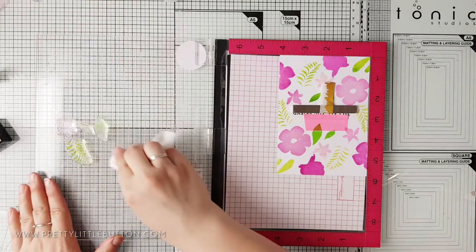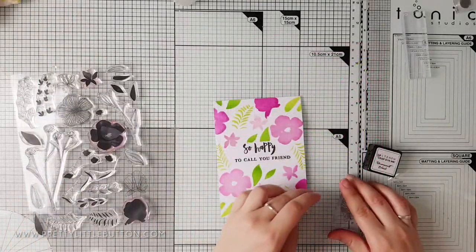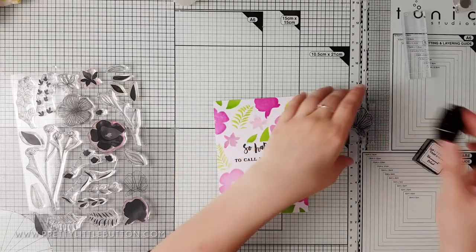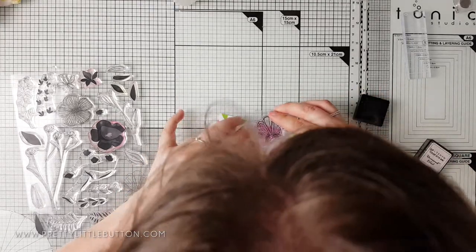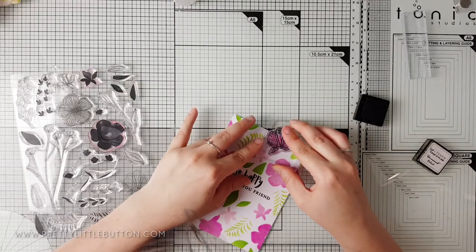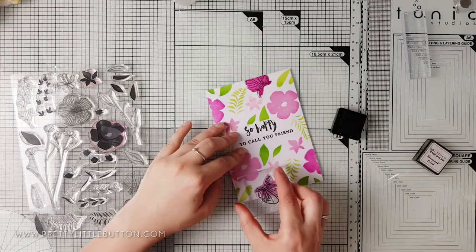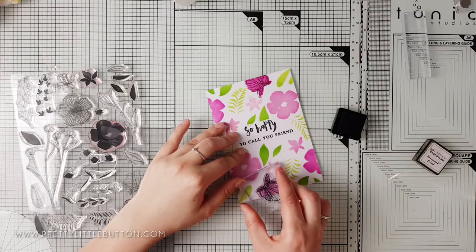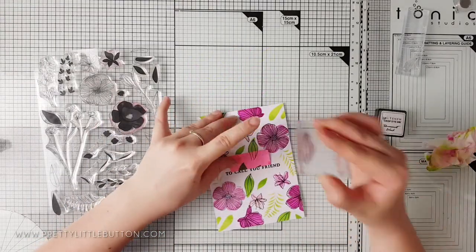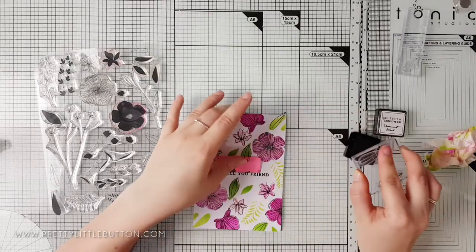For the sketchy look, I've taken my card panel out of my Misti and I'm using acrylic blocks to stamp the outline images in Crisp Permanent Black ink. I'm using the acrylic blocks to get a much looser and imperfect stamping. When stamping each image, I'm making sure that the images don't truly align with the solid layer underneath — this gives a much more loose and artsy look. I'm just ever so slightly rotating the stamp as I go.